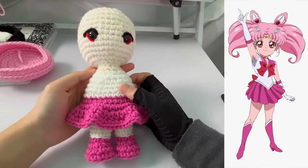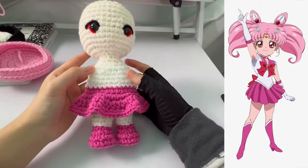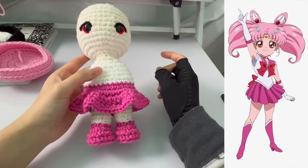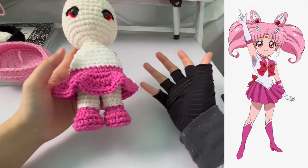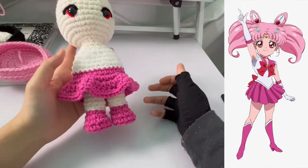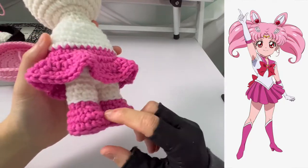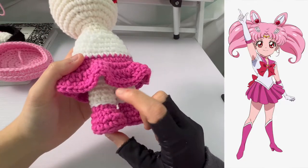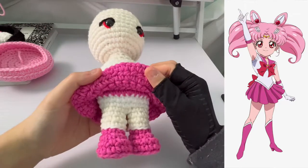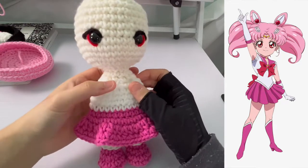Welcome back to the first update for Chibi Usa — that's what I'm going to be calling her — creating her in the sailor scout uniform to match all the other sailor scouts I created months ago. She pretty much has the same pattern as all the other sailor scouts regarding the outfit. The boots I'm using hot rose, which I then invisible single crochet to white for the white outline, and then I did back loop only for the skin, which goes up to the panties. Here is the skirt in hot rose, changed to white.